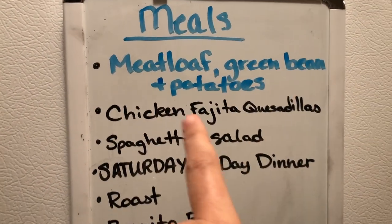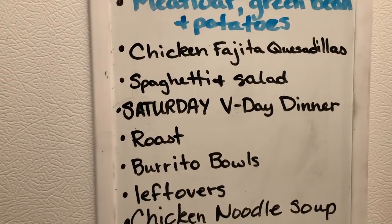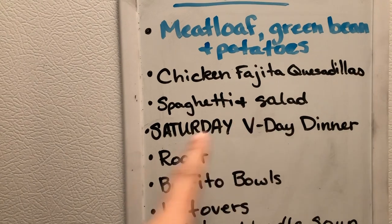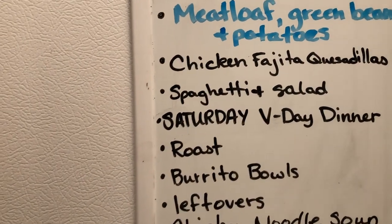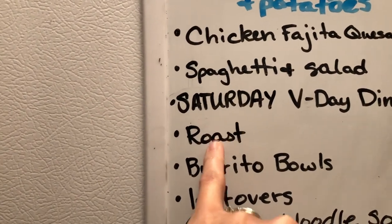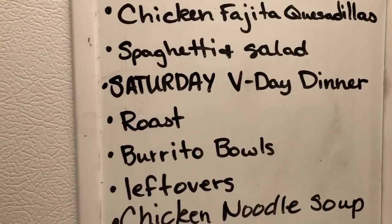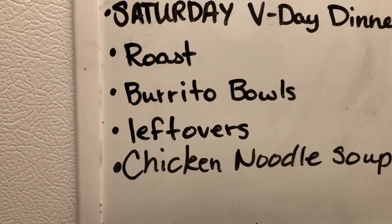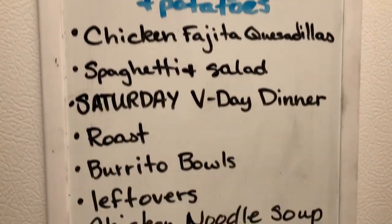So the meal plan is: meatloaf, green beans, and potatoes; chicken fajita quesadillas; spaghetti and salad. On Saturday instead of Friday night, we're going to do our Valentine's dinner — a family dinner celebration with crab legs and everything. I almost forgot that we had a roast in the freezer because when I bought roast from Costco there were two of them and I froze one. Also: burrito bowls, a leftovers night, and chicken noodle soup. That is the meal plan.